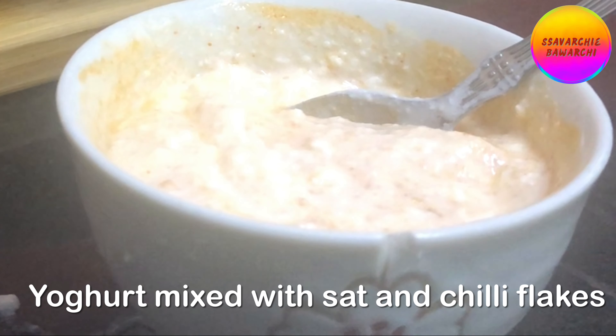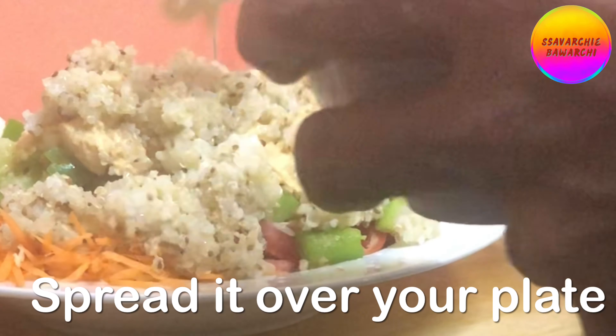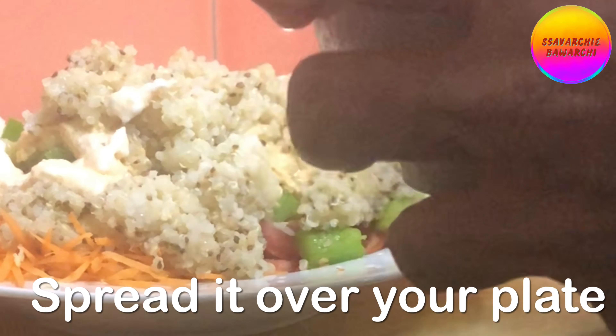Mix the yogurt with some salt and chili flakes and spread it over your serving dish, or you could heap it on one side.